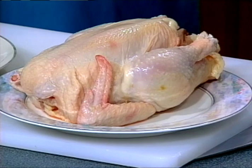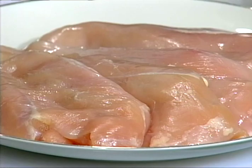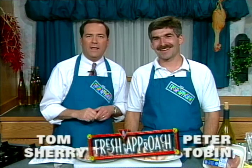Did you know that Americans consume over 6 billion chickens every year? When you stop to think about it, there's not much mystery to poultry's popularity. Not only does it taste great, it's lean, versatile, and nutritious. Today we've got a tasty recipe that really shows the versatility of this delicious, nutritious bird. Hello and welcome to A Fresh Approach. I'm Tom. With me, Tidyman's food expert, Peter Tobin.